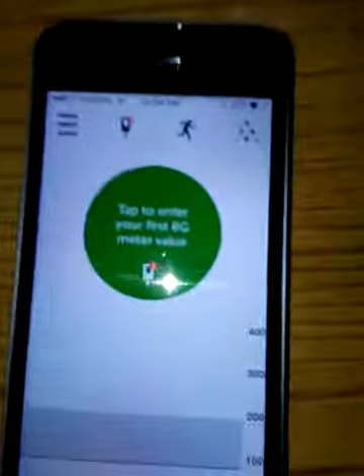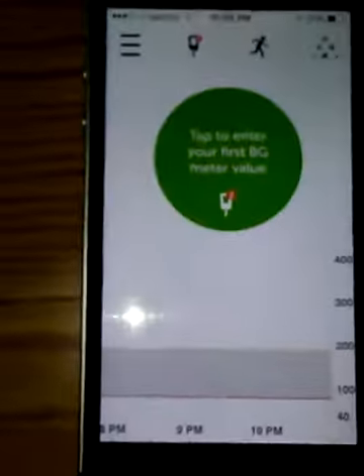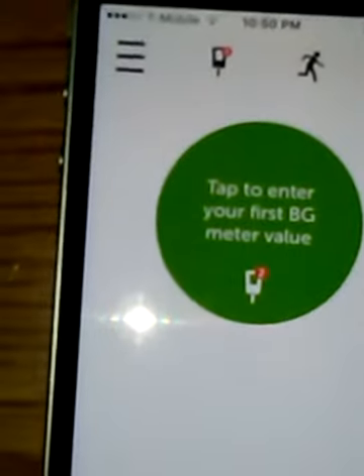I'm on the face camera now. It says over here, tap to enter your first BG value meter. You just want to click that. I'm going to put in the numbers right now. You can see right now it's up front of the screen. I'm going to run my meter right here in this packet.